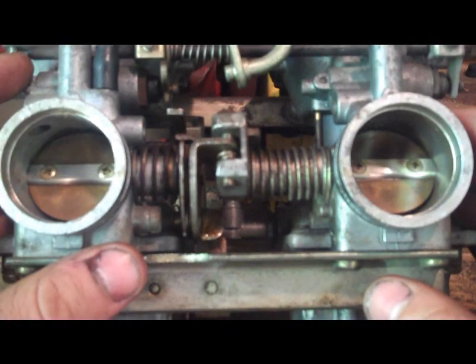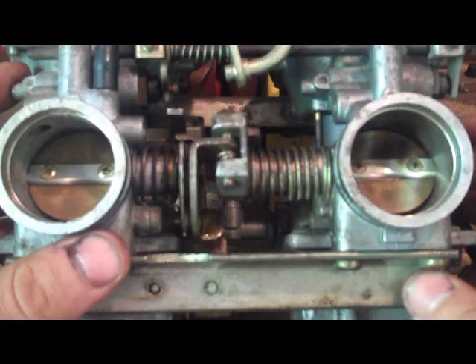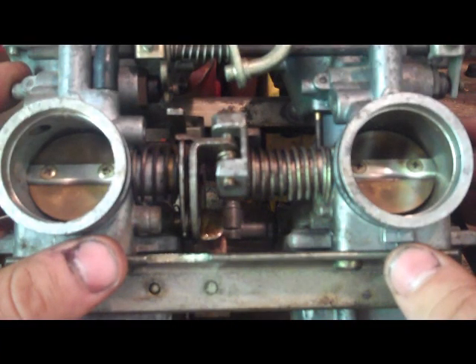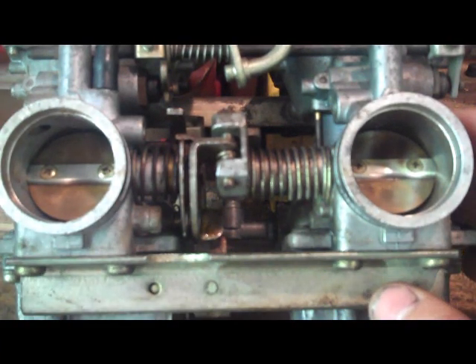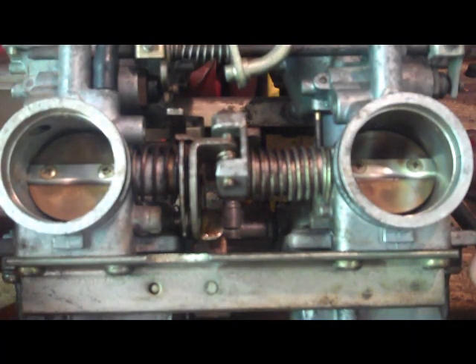Each carb body needs to be synchronized to its mating cylinder, so just putting them back to baseline is not going to get you exactly where you need to be. However, it's still a great technique and guys use it all the time — I do this pretty much every time I clean an unfamiliar set of carburetors. So this is how it's done.